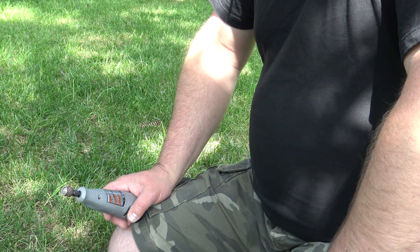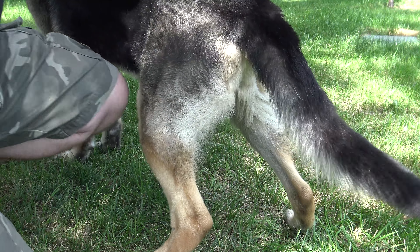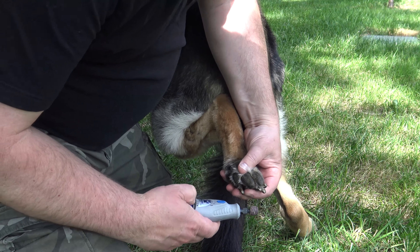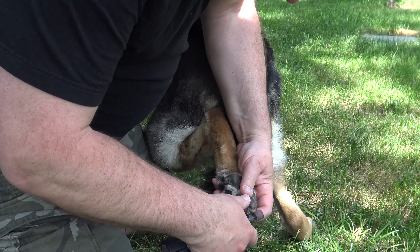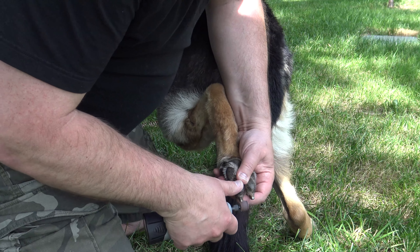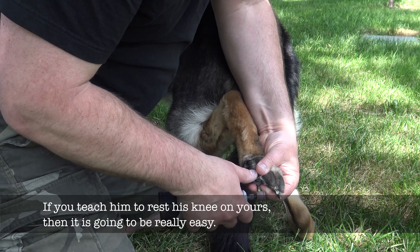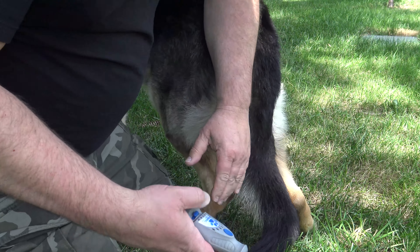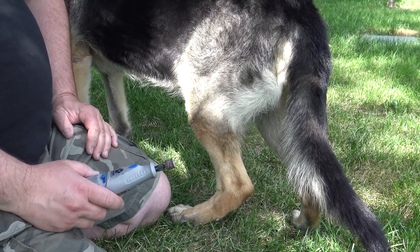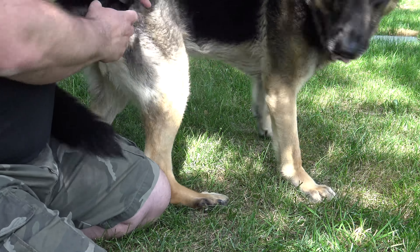People might ask how do you do the back leg — maybe I should do this. So when the back leg is like this, you say shake and lift it up like this, and then you can go like this. Sometimes it's better to wear a mask, because this thing is spinning and throwing up all the dust into your face. So if you wear a little breathing mask, then you don't inhale the nail dust.